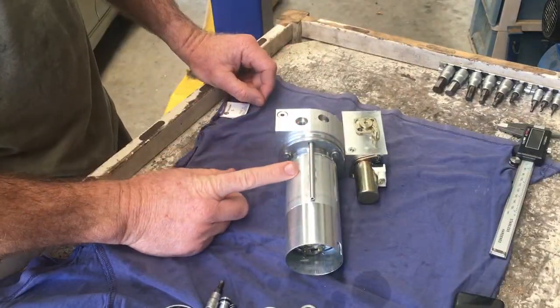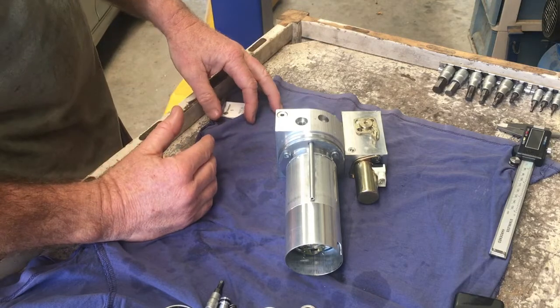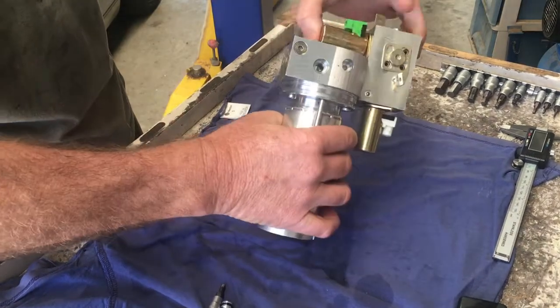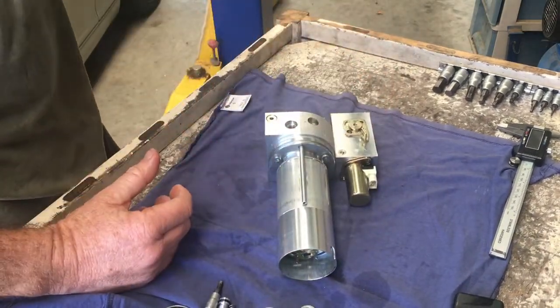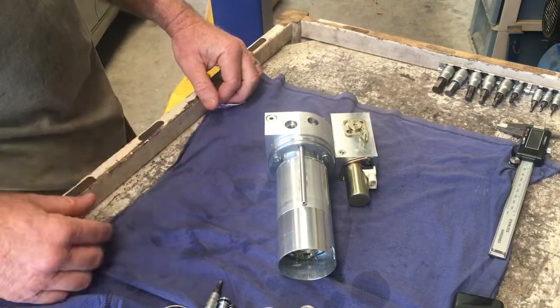This is an older style pump. If you look and you've got two solenoids here, this is the older style. If it's only got the one at the top, then that is the newer style. I think they changed those over in about 2001. But there are a few differences inside the distribution block in here, but the rest of it seems to be pretty much exactly the same.